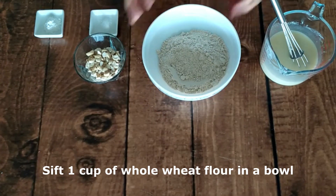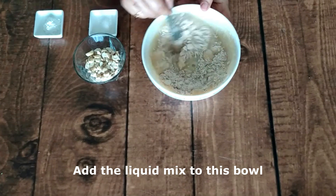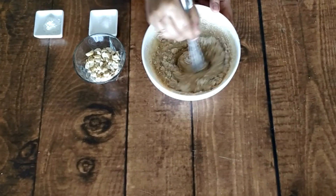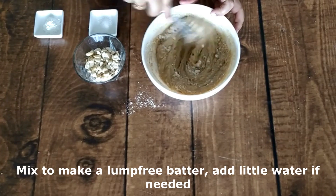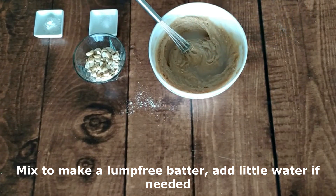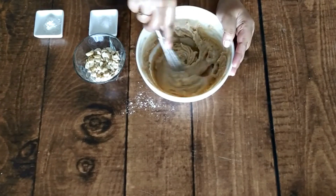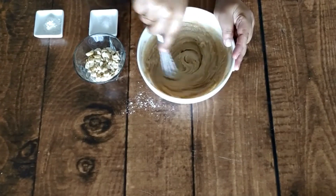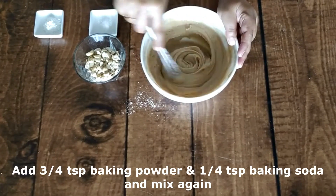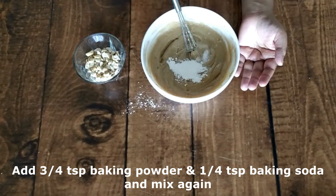This will be stirred into the whole wheat flour, which will incorporate a little more air. Now I have added my liquid mixture. I am adding 1-2 tablespoons of water to adjust the consistency of the batter. Then I add 3/4 teaspoon of baking powder and 1/4 teaspoon of baking soda and mix it. Add a little water to adjust the consistency.